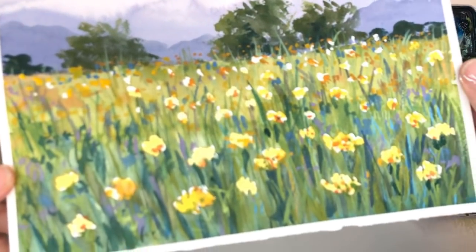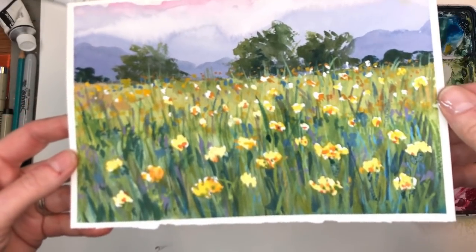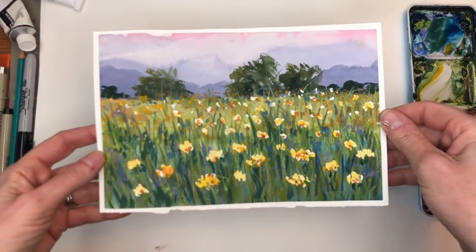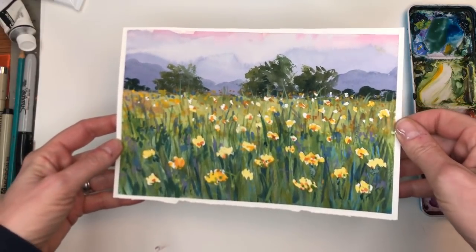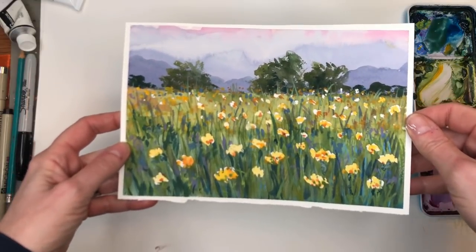Hey guys, welcome to my channel. My name is Ellen Kimmery-Trent. Today we're going to go into the old impressionistic kind of style with watercolor with a little bit of gouache. This is just a fun little yarrow field, based off a photograph I have.